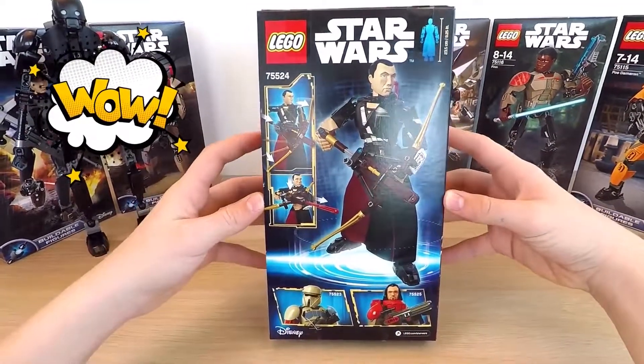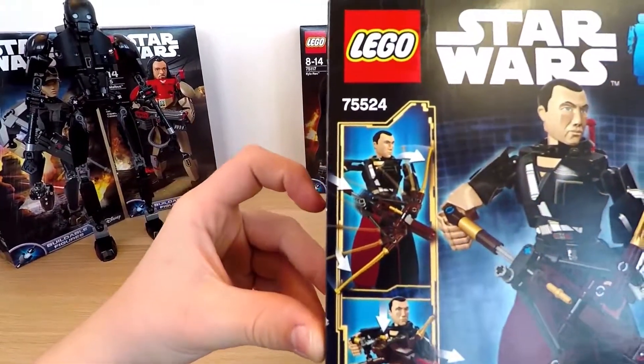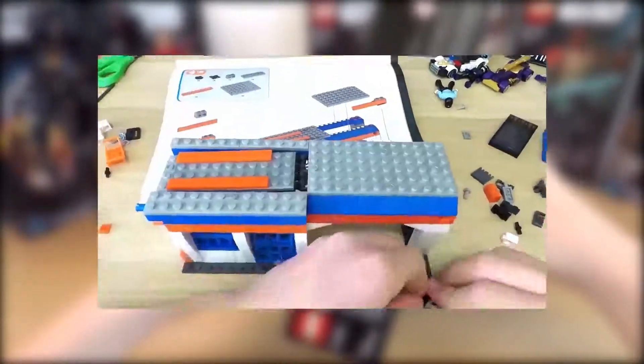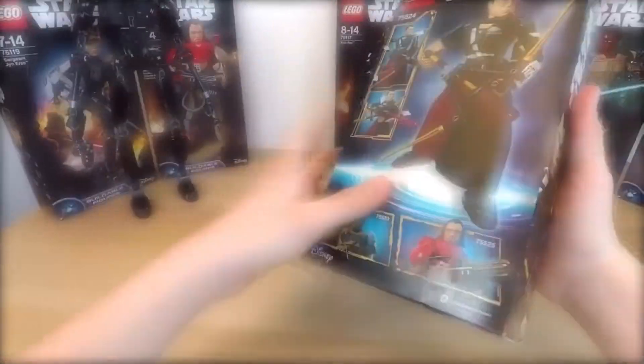Today's hero is Chirrut Îmwe, a blind warrior from Rogue One, A Star Wars Story. In the last video, we were unboxing and examining Hot Wheels by Mega Bloks. If you want to find out more about this toy, links to the video are in the description below.